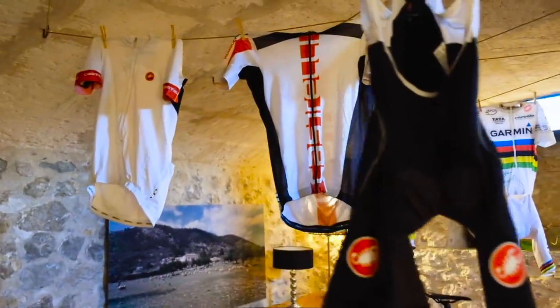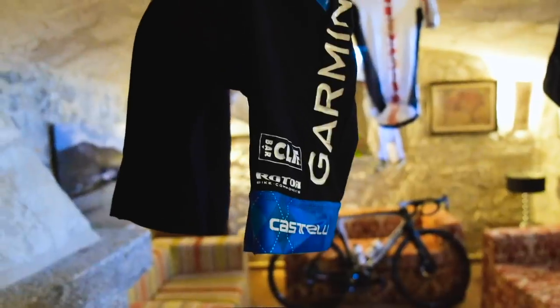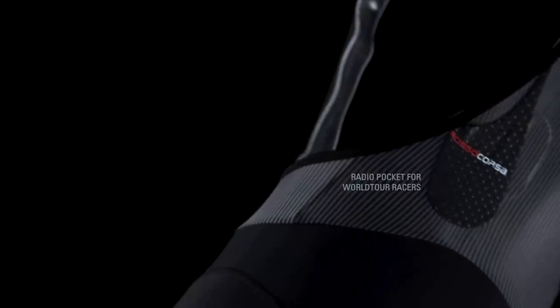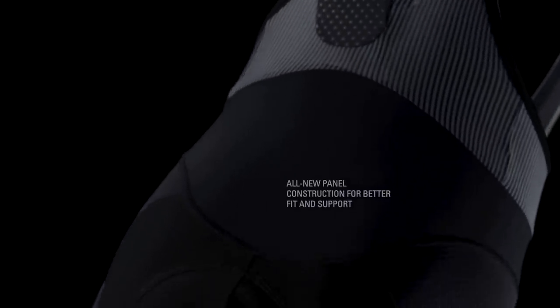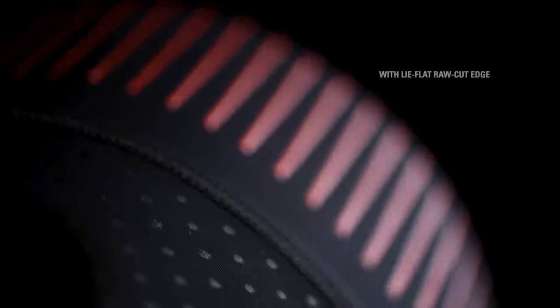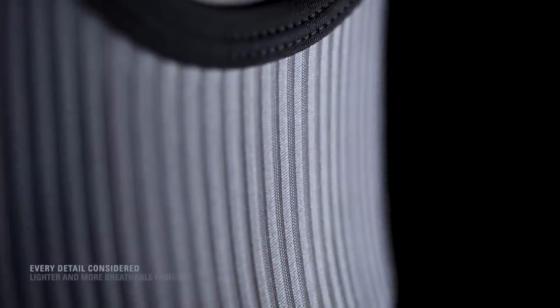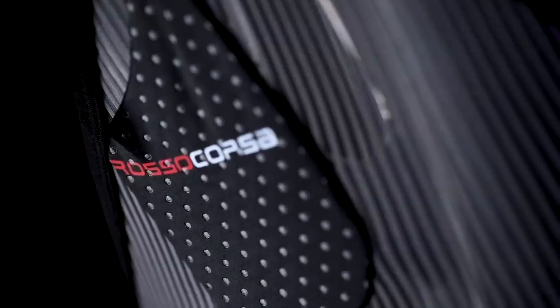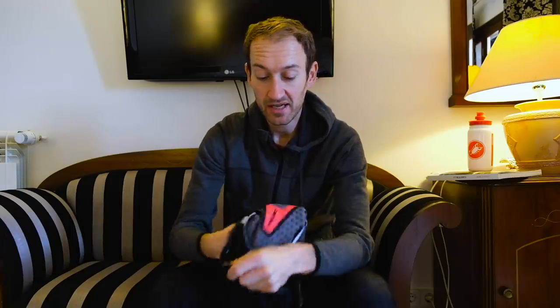The Free Aero Race shorts were first introduced in 2007. It's only when you look back at the original that you realize how much the latest product has changed. It's an all-new construction with all-new fabrics, keeping the same focus on aerodynamics with the dimpled texture material on the side. The 'Free' in the name is all about the concept that the bib straps do nothing but support and keep the shorts up on your body.